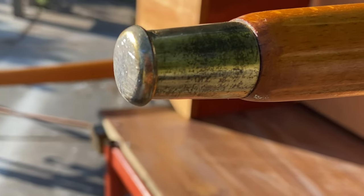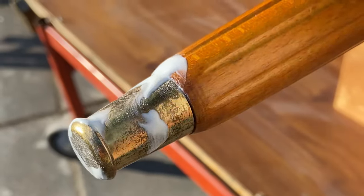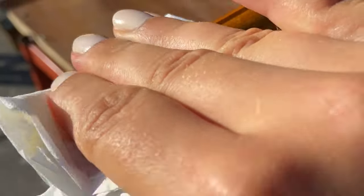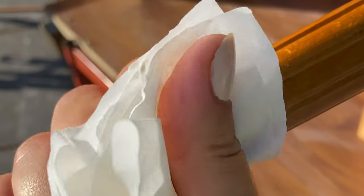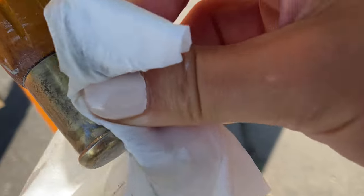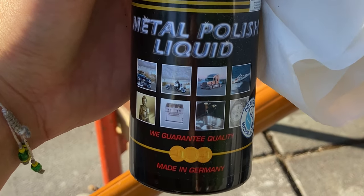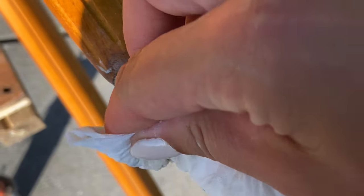One of my favorite parts about mid-century furniture are the brass parts at the legs. It's such a small detail but you don't see it anymore on modern furniture so this feels kind of luxurious. And to polish this brass part I'm using Autosol metal polish. It has a creamy consistency and works wonders on old hardware.